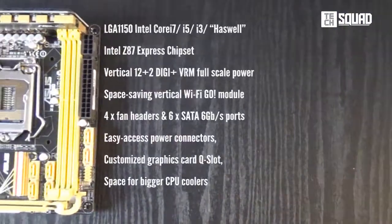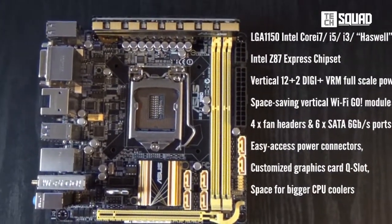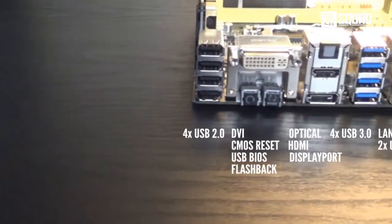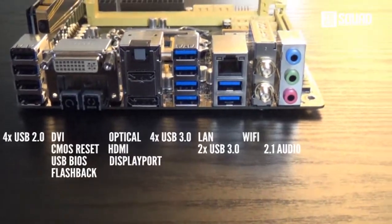The ASUS Z87i Pro really proves that mini-ITX doesn't mean compromised performance, from 4K display support to FAN Expert 2 up to the new UEFI BIOS. Surely, it provides all the connectivity and expansions that you need from a perfect home theater PC.